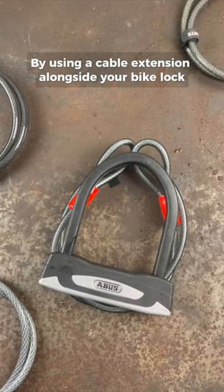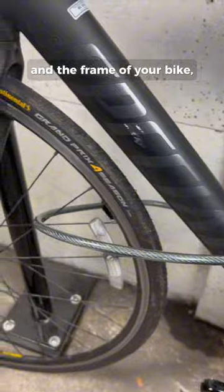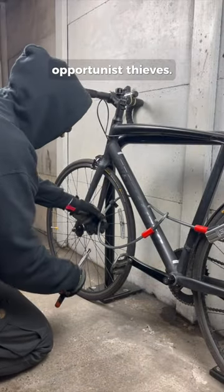By using a cable extension alongside your bike lock, you can easily secure both wheels and the frame of your bike, making it much less likely to be targeted by opportunist thieves.